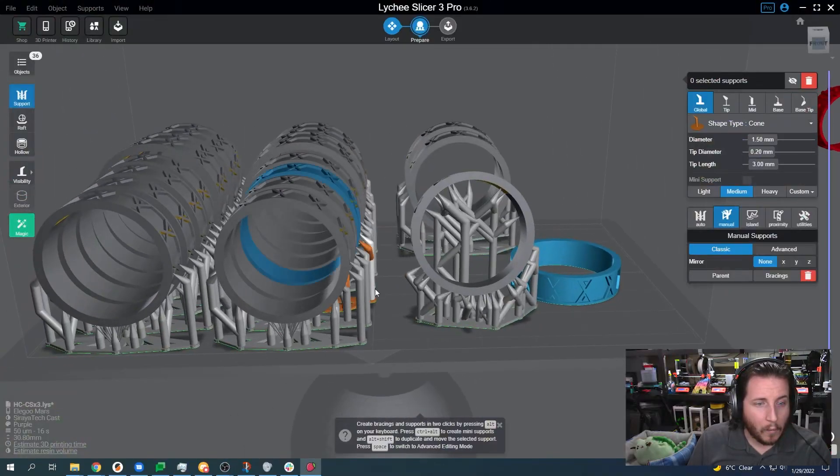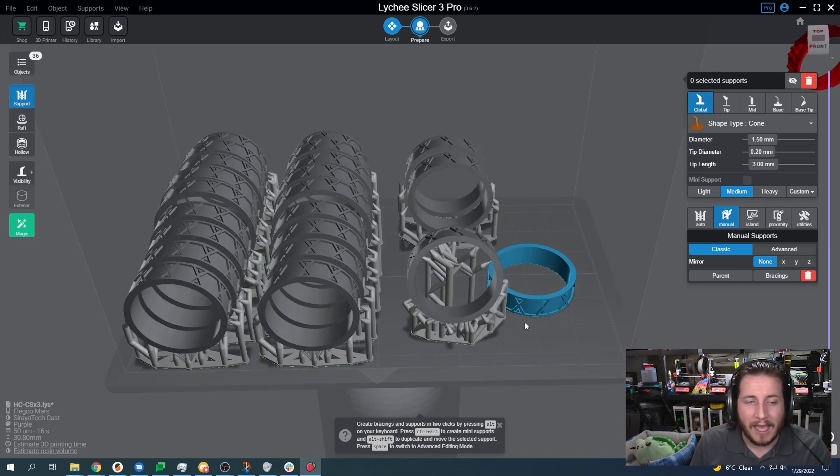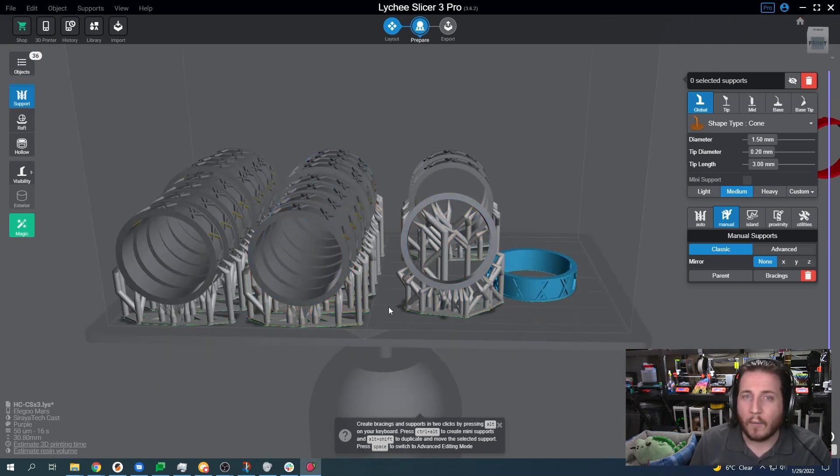The taller your print, the longer it's going to take. If we have one ring that is taller than all the others, the print will take the amount of time for the tallest ring. We could do one set, two sets, up to four sets, and it's going to take the exact same amount of time as printing just one ring. So when you're doing resin printing for a business, getting them nice and close is something that you want to do.